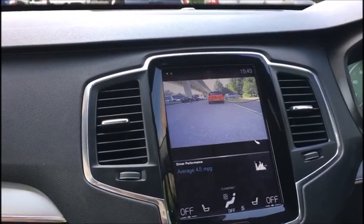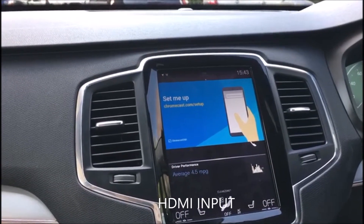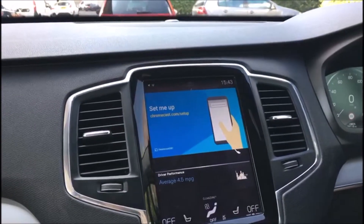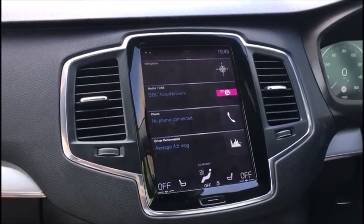Press it again and we've now got Chromecast, so pair your phone — Netflix, YouTube, whatever you want — on the move as well. That's brilliant. Press it again and we're back to normal.